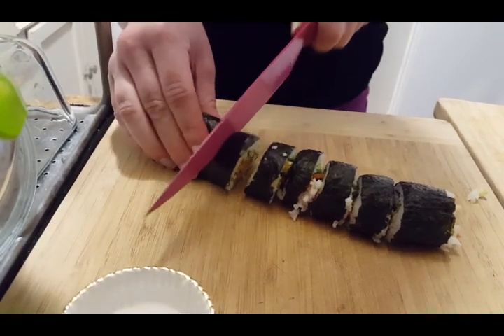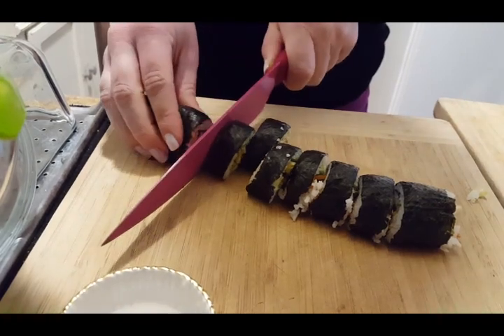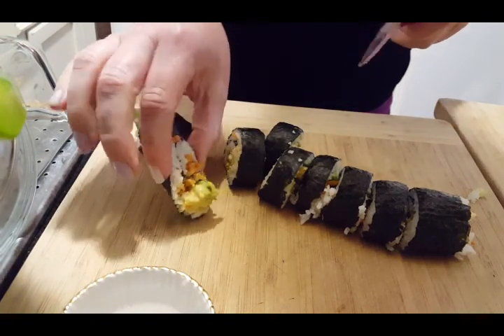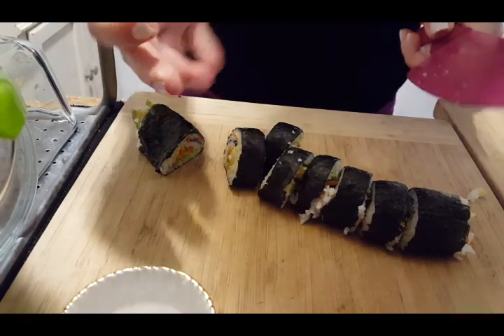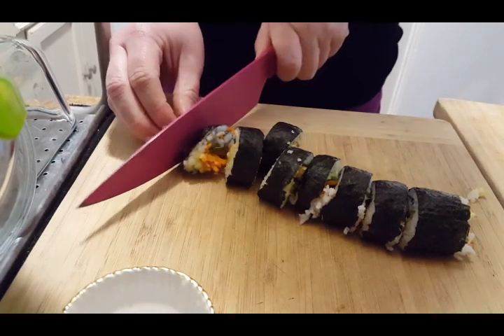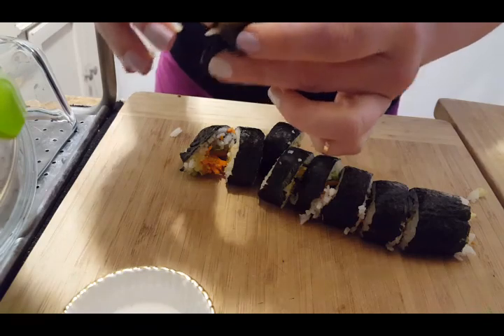Just cut them. You don't want to do gigantic pieces — they're kind of hard to eat. If your knife isn't incredibly sharp, that's what happens. You know what you do with that? You just eat it — not a big deal.